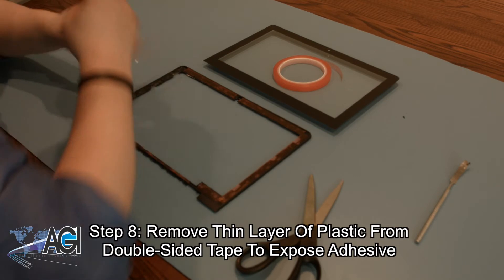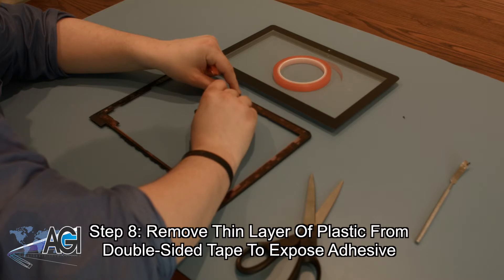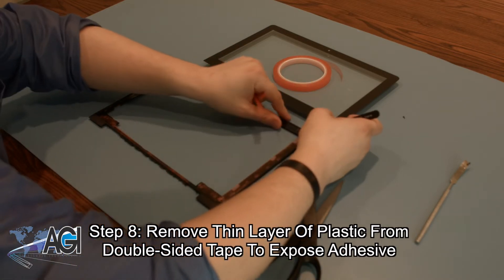The next step will be to remove the thin layer of plastic from the double-sided tape, exposing the adhesive all the way around, which will prepare it for affixing the new glass.